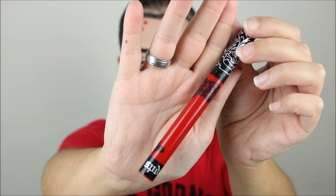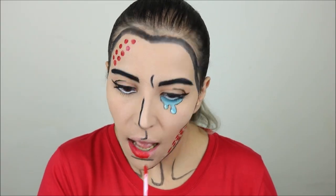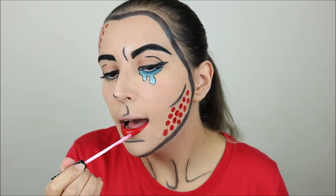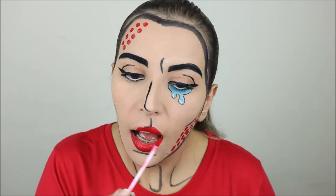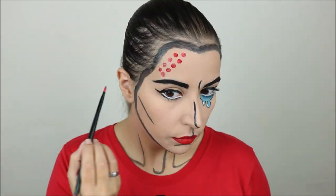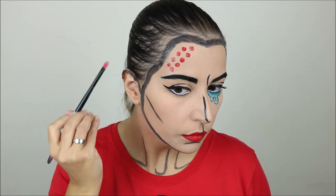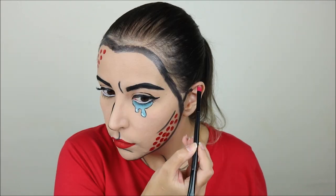For my lips I took a bright red matte liquid lipstick — a Kat Von D dupe from Aliexpress — and I did my entire lips with this one. Then while the lipstick was drying I took the black paint again and added some definition to my ears.